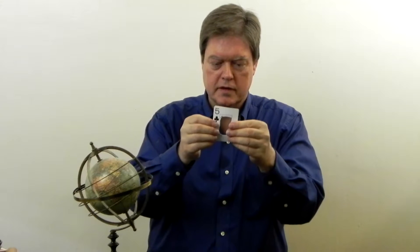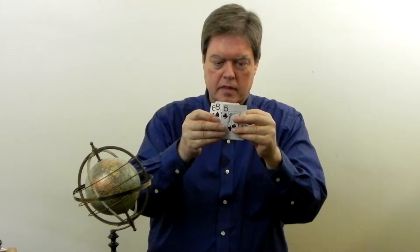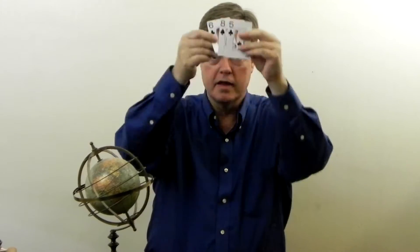Now I have three rings, and when I wave these up in the air, something very unusual happens.